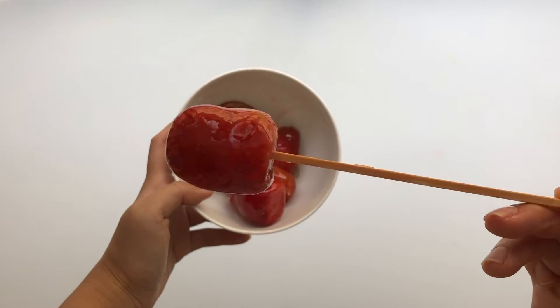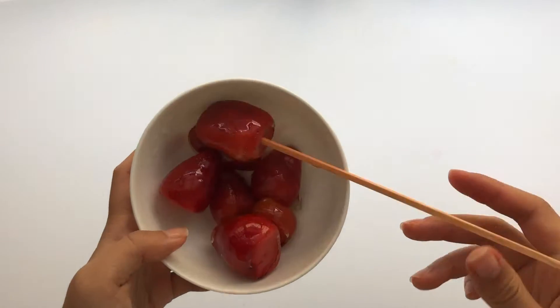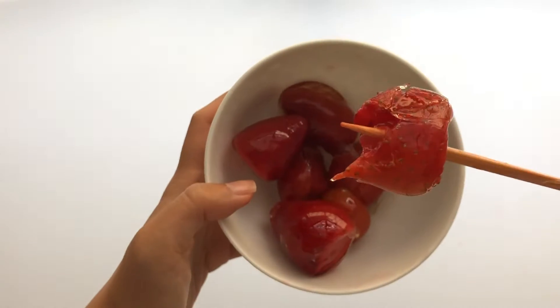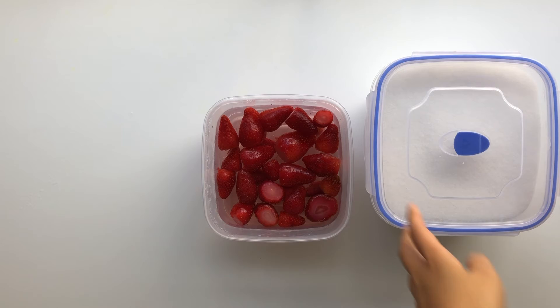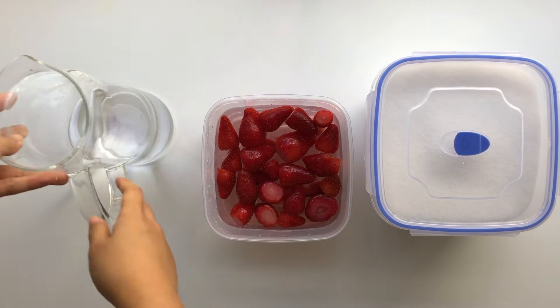Today we will be making sugar coated strawberries, otherwise known as Tang Hulu. For this recipe, you would need some strawberries, one cup of sugar, and one cup of water.